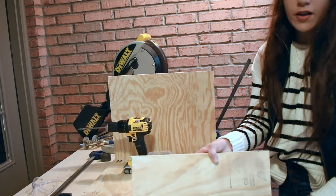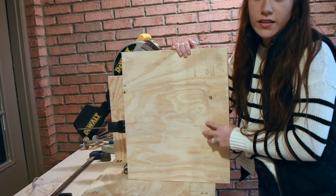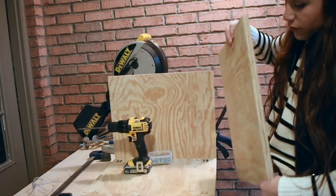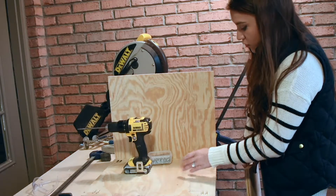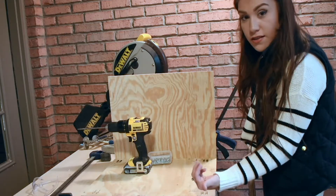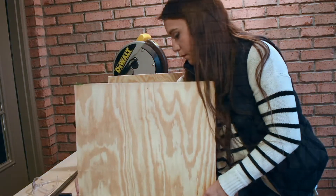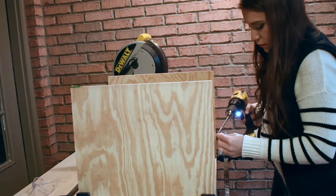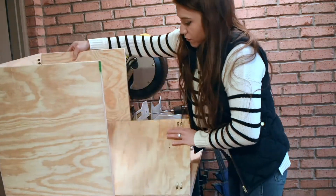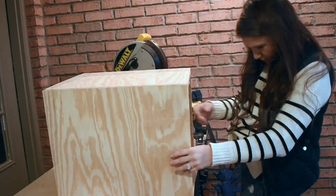Notice the other piece being attached has no pocket holes on it. Use the piece with pocket holes drilled onto it to secure into the pieces that don't. Repeat the same steps on the other side, then flip the U-shape over and repeat by attaching pocket hole screws on the other side.